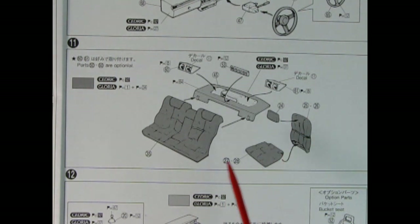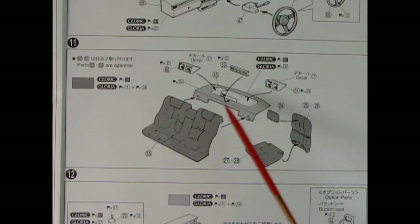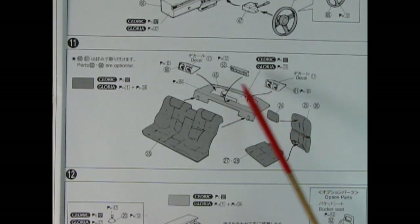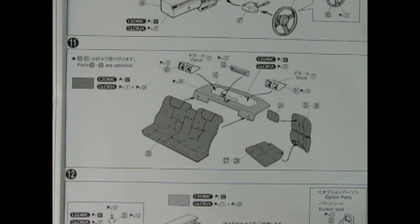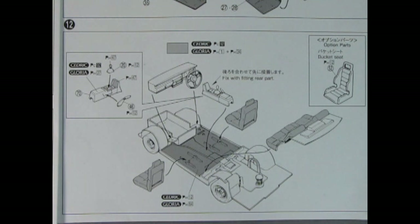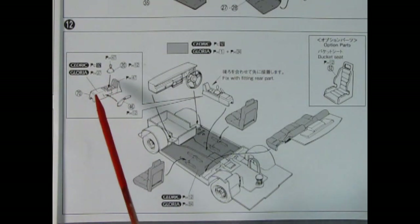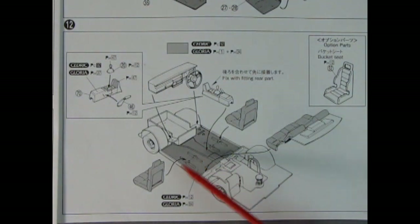Panel eleven shows our seat assembly and rear package shelf. We have the back seat, rear package shelf, a vent that goes back in here, and some really nice speakers for our surround sound. Up front we have the front seats — seat bottom, seat back, and headrest all gluing into position. Panel twelve shows all our components going into the chassis for the final interior assembly. We have the center console, gear shift lever, and parking brake all glued in place between the two front seats. We also have optional bucket seats if you want to give your Cedric or Gloria a more racing appearance, and then the dashboard glues in right across.